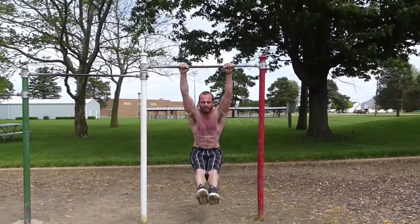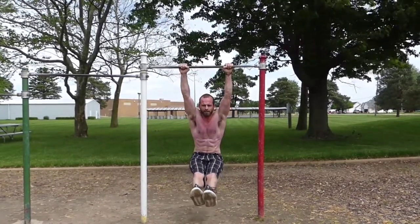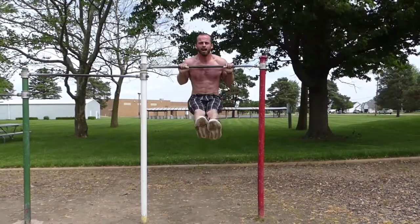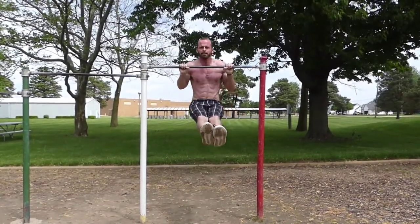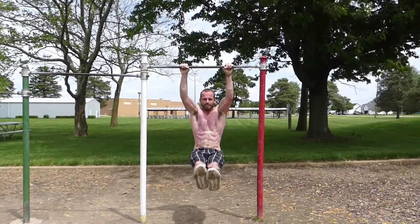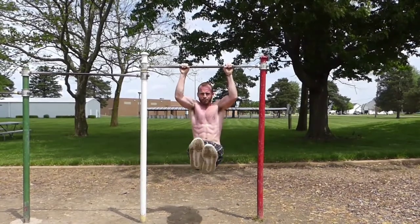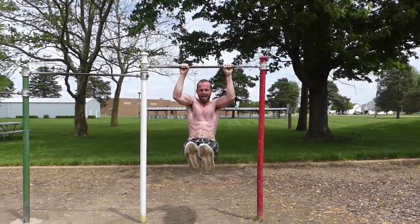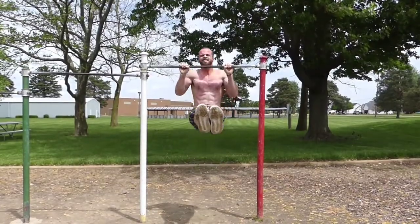Pull exercises: pull-ups. Same thing — I get 100% of my body weight and I'm getting full range of motion and muscle activation. It's an incredibly dynamic exercise. I'm mixing in an eccentric hold with my abs, doing an L-sit, working my whole upper body.